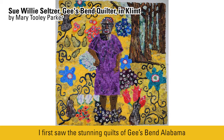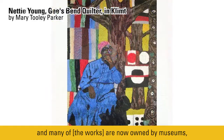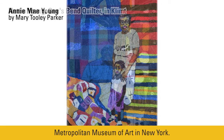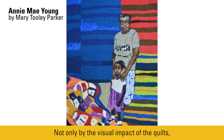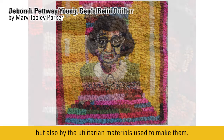I first saw the stunning quilts of Gee's Bend, Alabama, at the Whitney Museum in 2002. The exhibit went on to tour the country, and many of them are now owned by museums, including ten recently purchased by the Metropolitan Museum in New York. I was deeply moved by the exhibit, not only by the visual impact of the quilts, but also by the utilitarian materials used to make them.